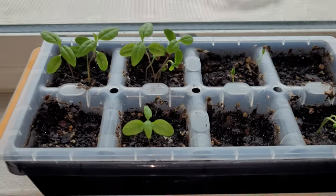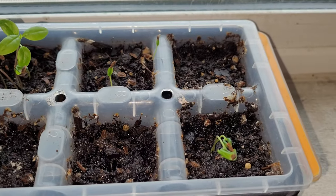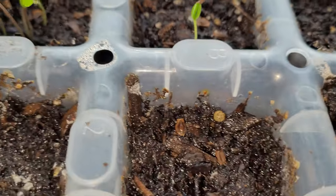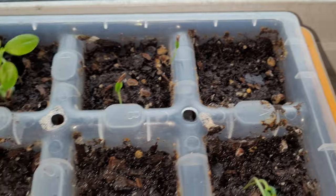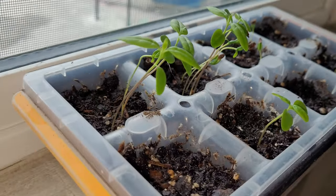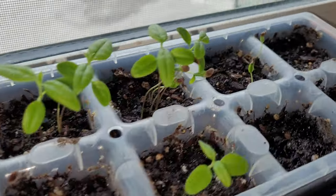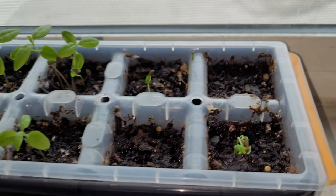I spun it around again because they were all leaning and getting a little leggy. Trying to keep the moisture level right. I actually ended up having a couple more sprout, so that's good. Some of the cells still didn't do anything. After this one, I will probably let them sit in here longer than I did on the previous ones, and when I think they're ready, put them in a container. That's the great thing with experimenting with plants — if you think something's going to work better, try it. It may work better, it may not, but you're learning something.